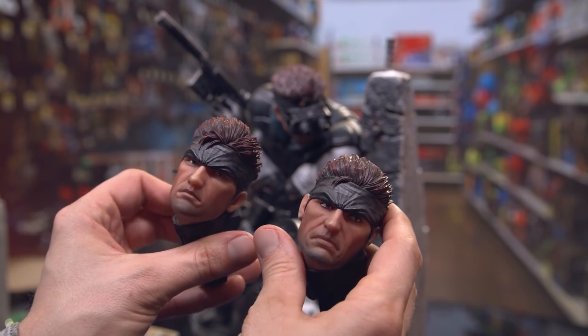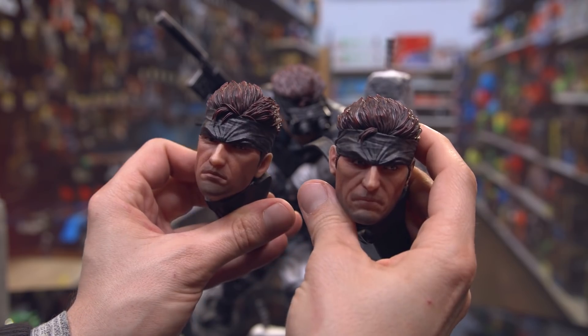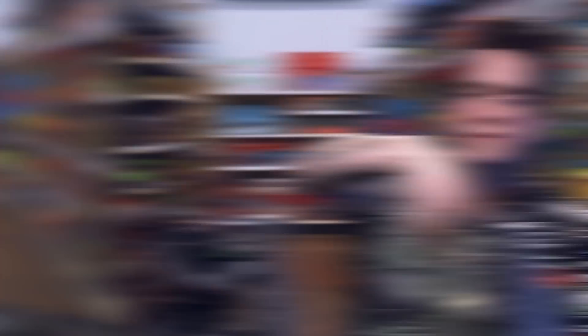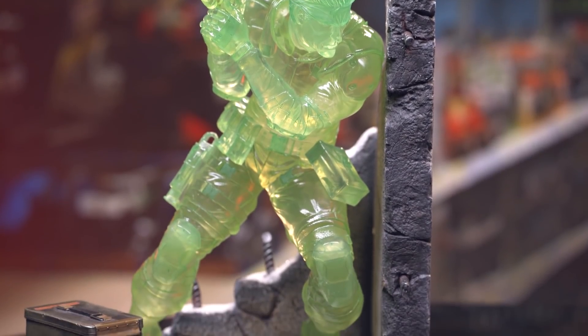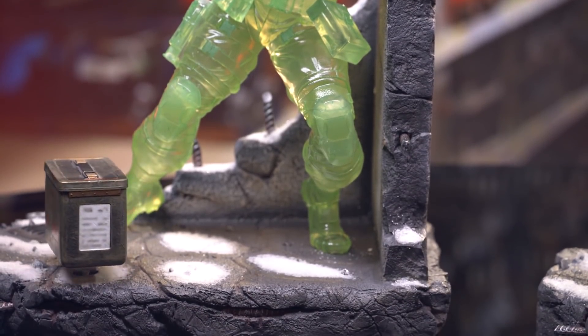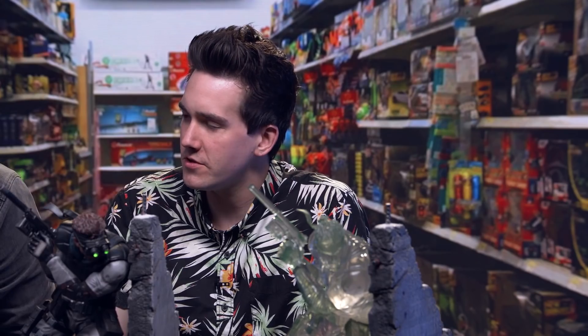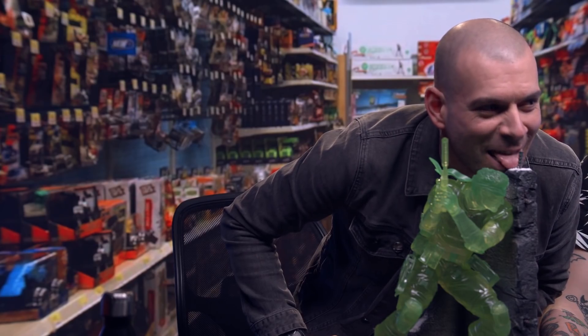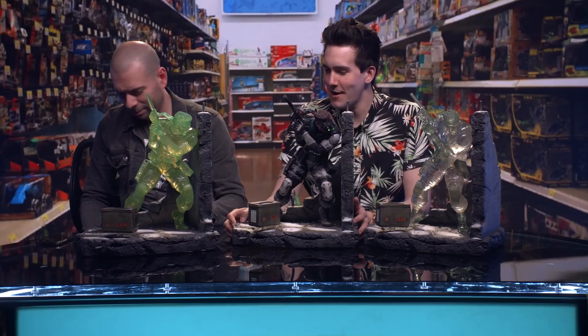They all have three different heads. Admittedly the heads are all kind of the same — the two different ones that don't have goggles. There's realistic snow detailing on this; it looks like salt or like some sort of Christmas cookie sugar. I think it's the same stuff they put on decorative Christmas villages. It's probably fiberglass or something.